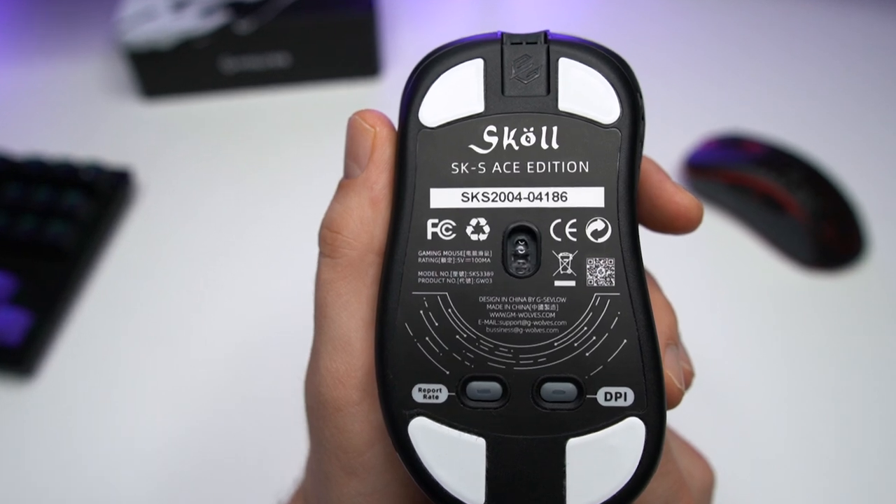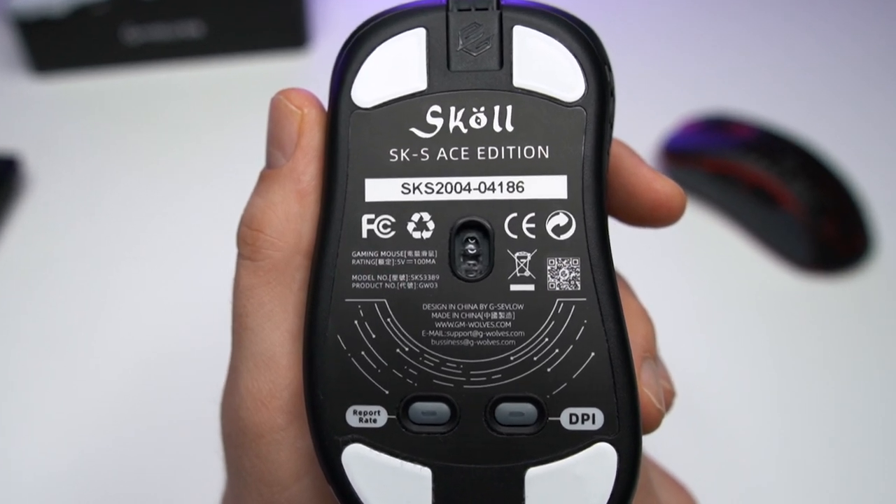The sensor in the G-Bulbs Skoll Mini is the PixArt 3389. It's a very good sensor — there is no acceleration and no input lag. The lift-off distance is also low by default and it works very well. G-Bulbs' implementation also has no issues and the precision is perfect on this sensor.